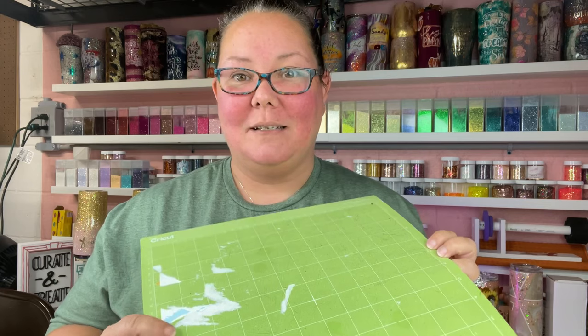Hey guys, it's Sandy with Sandy's Organized Chaos and today I'm just here to give you a very super easy tip. In my last tutorial I mentioned that my mats need to be cleaned, and you guys asked if I could show how I clean my mats — because they can be cleaned — just to save a little bit of money. I have about five of them to do today, so I just wanted to quickly go over how I do it. Let's clean these mats.